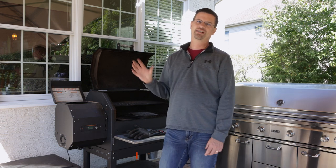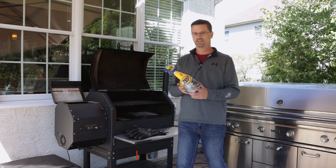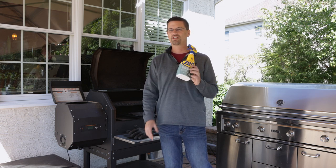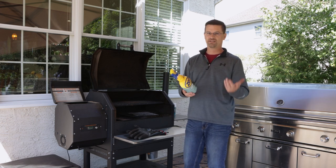Let's talk maintenance tips. I did a full cleaning video, but quickly: get yourself Zap 505 cleaner. This stuff is amazing — it works on any grill, it's a great degreaser, honestly the best I've ever seen. You can get it on Amazon or Home Depot.